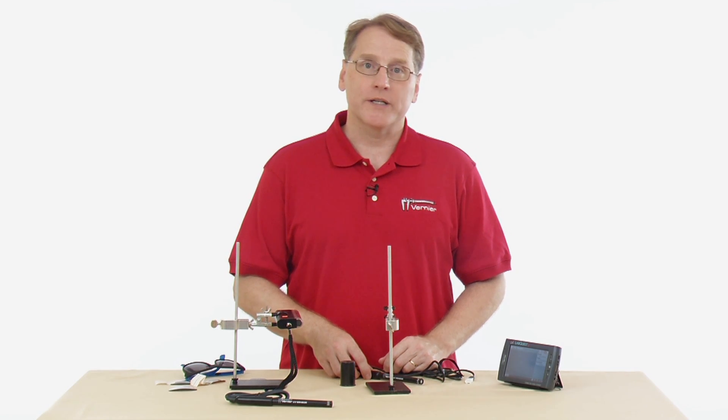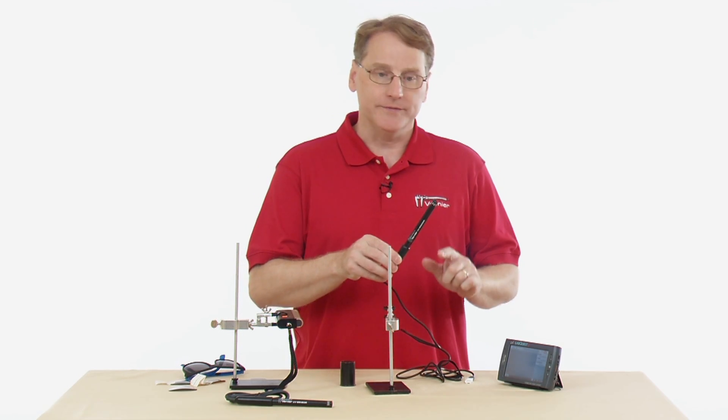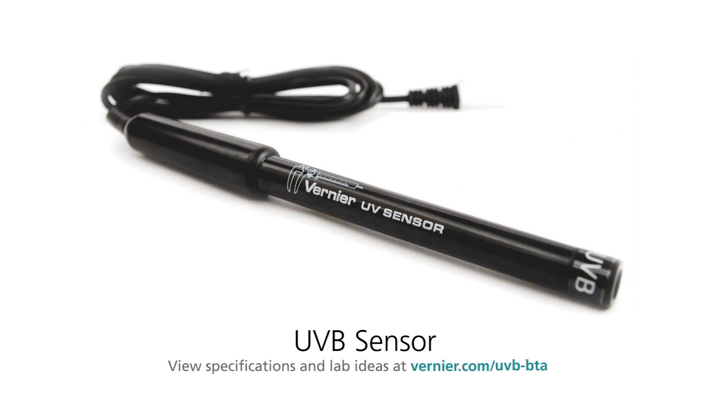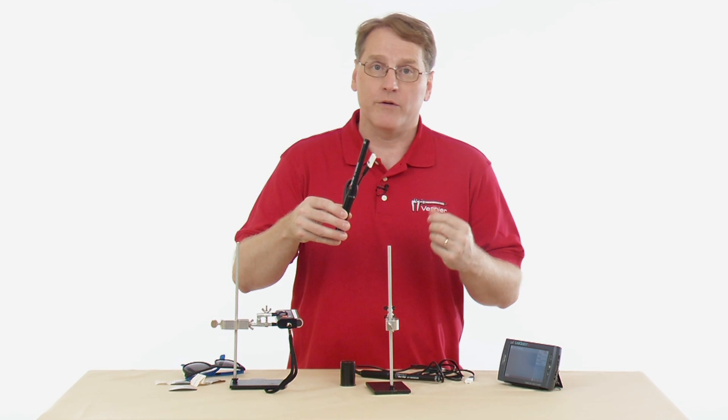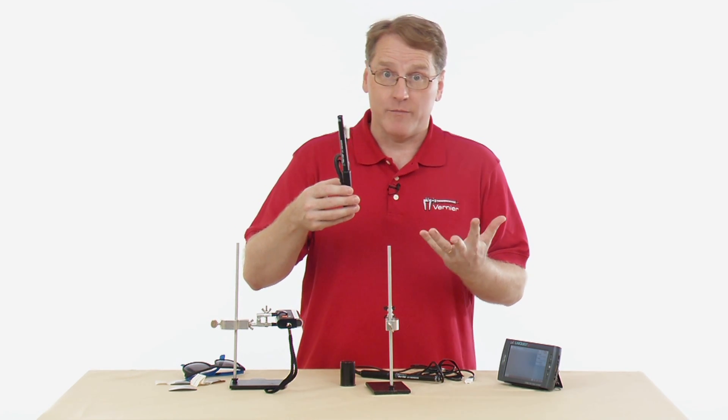Vernier has two sensors for measuring ultraviolet radiation. The UVA sensor measures UV radiation from 320 nanometers to 400 nanometers, and the UVB sensor covers 280 nanometers to 320 nanometers. Anything shorter than 280 nanometers is called UVC, and these sensors do not measure that.